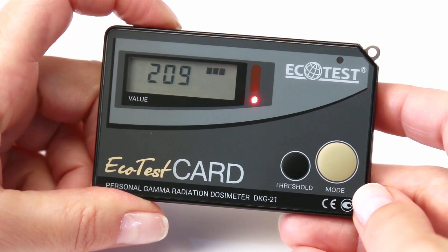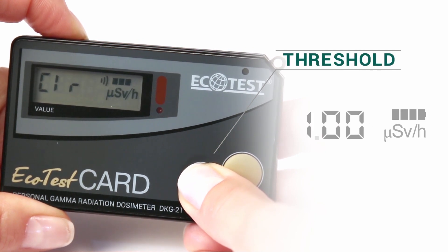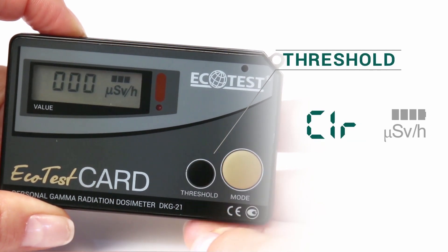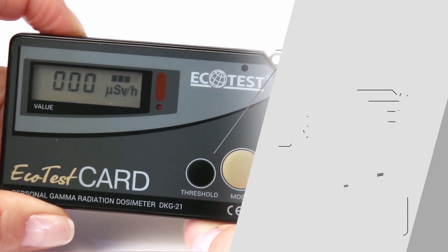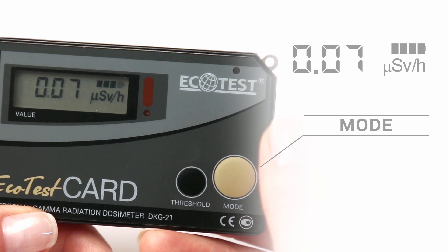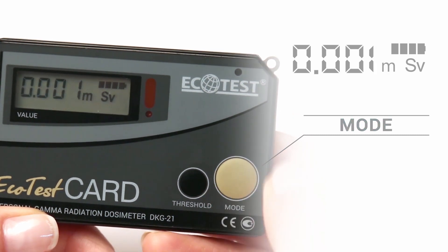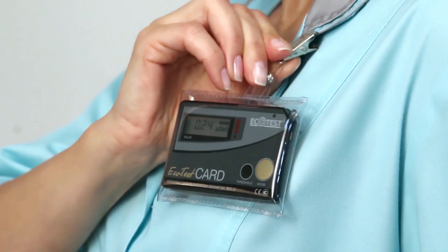How to make quick measurements of the dose rate: restart the process of averaging the measurement results of the dose rate by holding the Threshold button until the CLR symbols appear. Then release the button and wait for the measurement result. Press Mode — the units millisieverts will appear on the display.